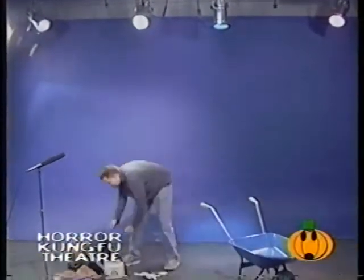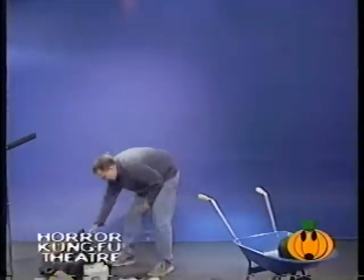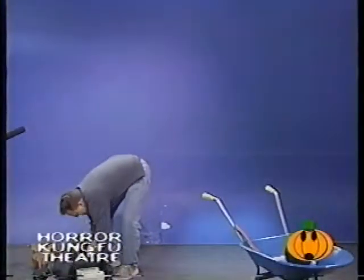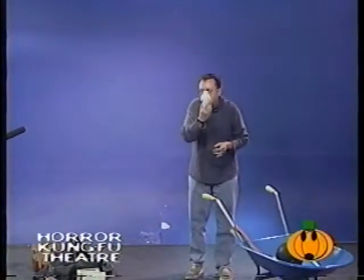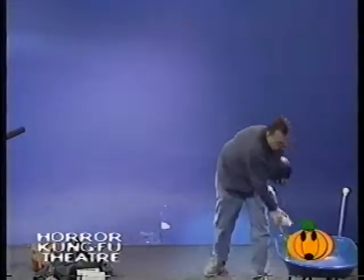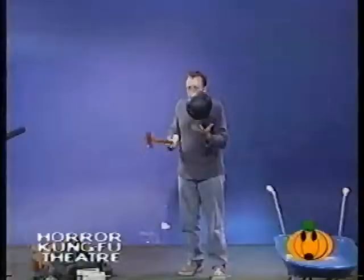There we go. A little bit more dangerous. We have a bowling ball, we have a hatchet, we have a headless dough man — special for Halloween. Here we go, get ready. I'm gonna juggle a bowling ball, hatchet, and headless dough man. I'll say one, two, three — everybody yell 'juggle.' One, two, three.